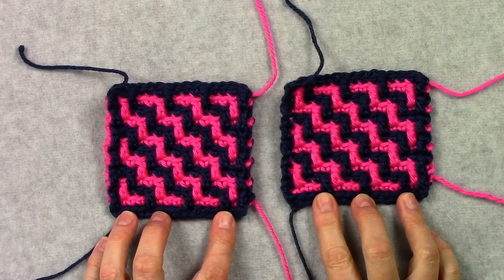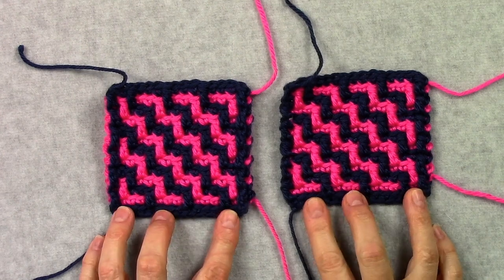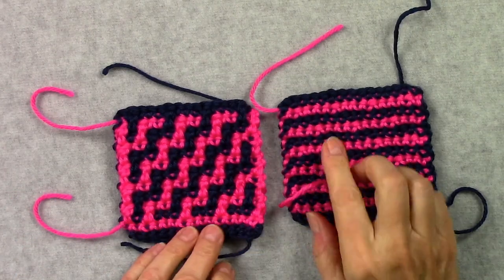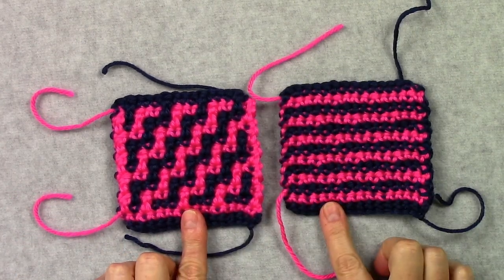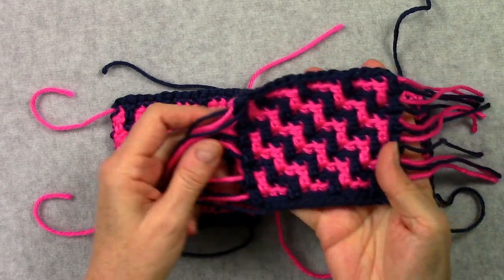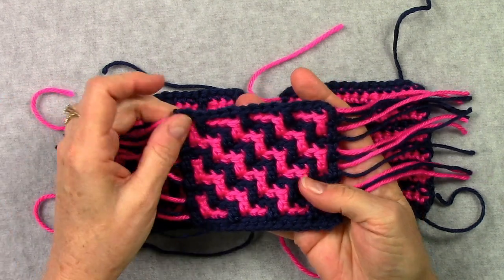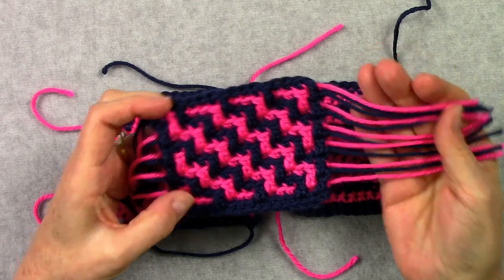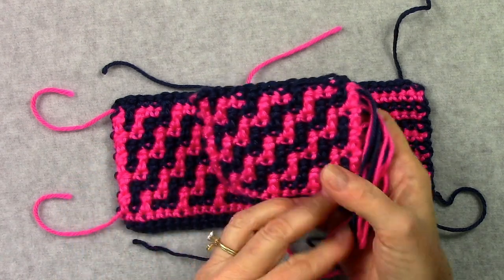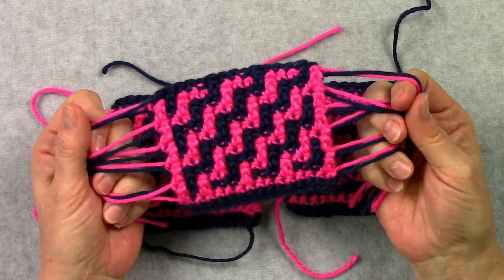Here I have two continuous overlay mosaic crochet swatches and they look the same on the front. But when we turn them over we can see that one of them is reversible and the other is not. You can also use traditional overlay mosaic crochet with ends - you don't have to use my continuous technique, but you can still make your overlay mosaic crochet projects reversible.